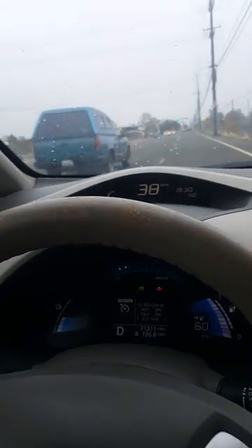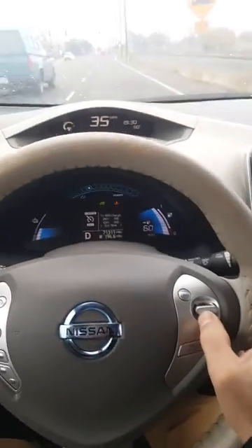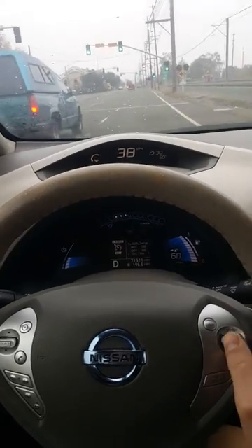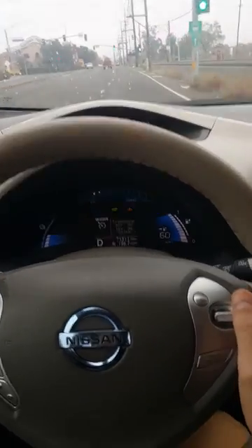Once again, once you get the cruise control off, the car will not accelerate. 40 and we're losing speed here. But once you put in the cruise control, you absolutely can accelerate. And that's how you bypass that turtle mode.